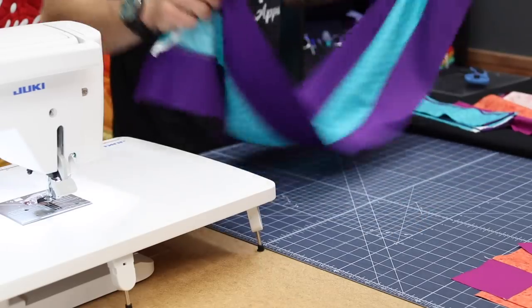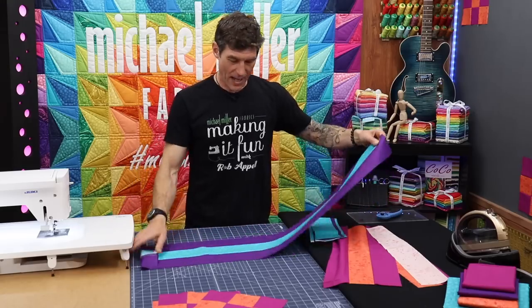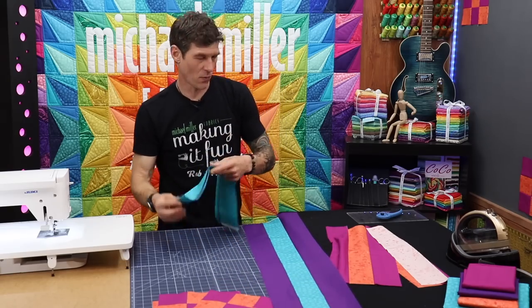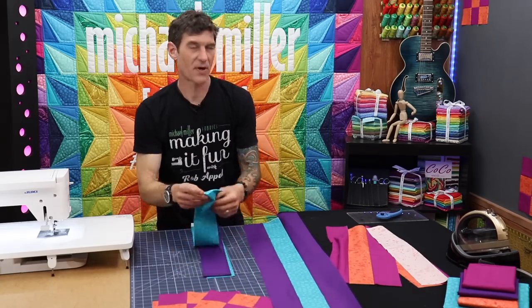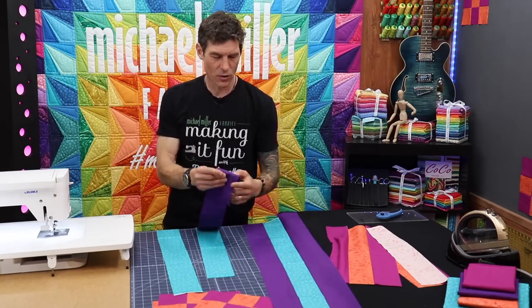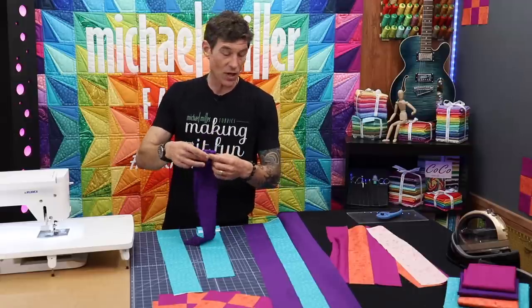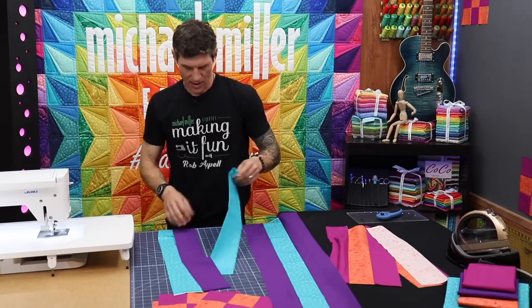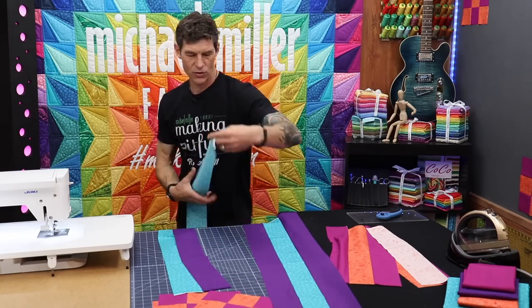Moving into the strip piecing format, let's make one together. Our turquoise hash dot is in the middle, so you can see it will now be on either side of our grape-colored cotton couture. I'm just going to take one strip and flop it over. What you're looking at right now is piece number one and piece number two.